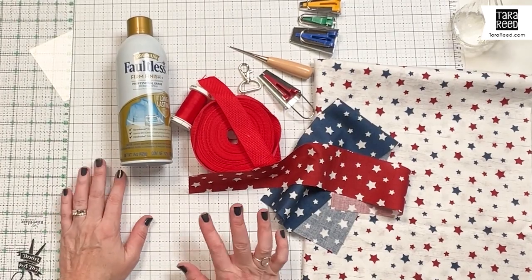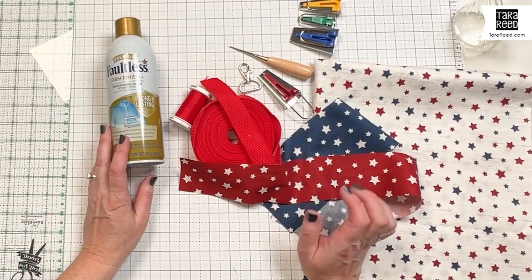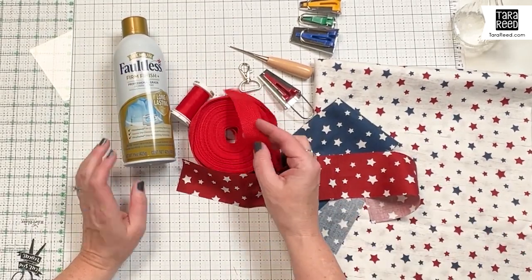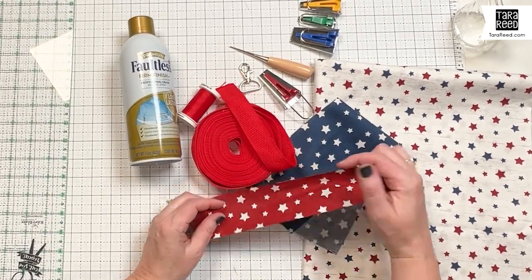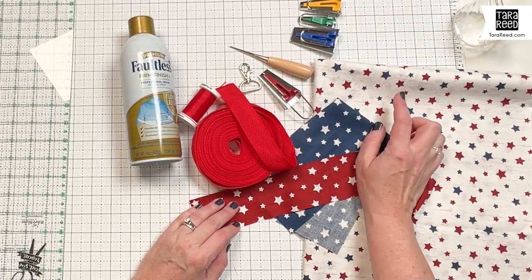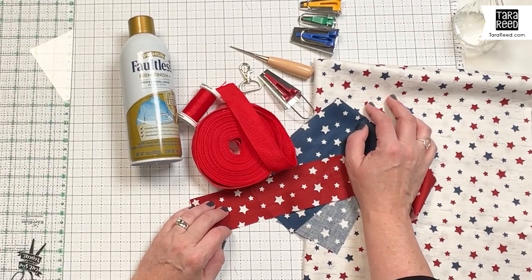Let's get our dogs ready for the 4th of July, or just looking like patriotic little pooches. Today I'm going to show you how easy it is to make a dog leash using nylon webbing and fabric scraps. I'm going to be using three different star patterns that go with my July placemat pattern that I designed for Riley Blake Designs.